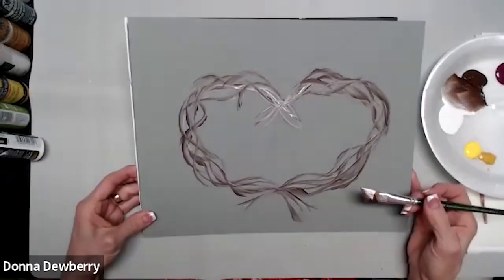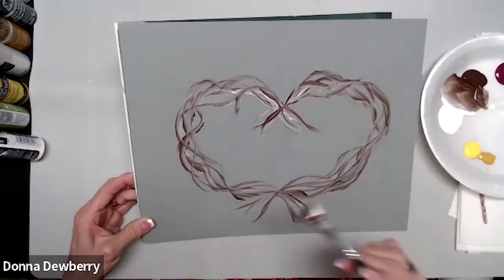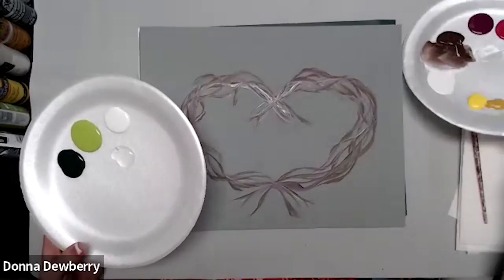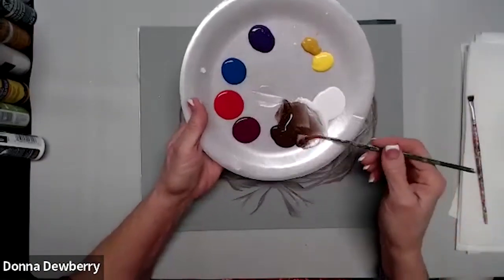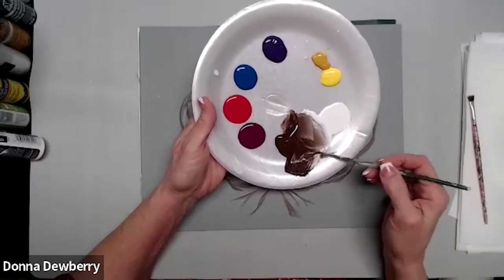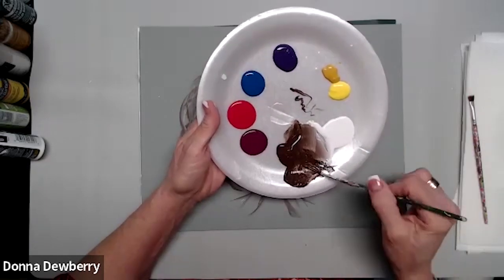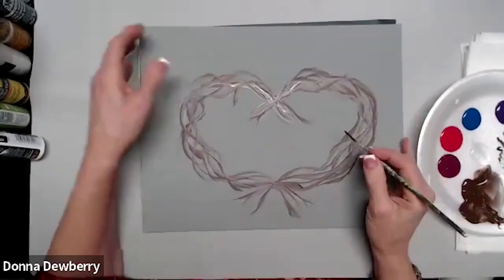Bring a little more burnt umber into the center and add bits around until it feels evened out. Then for the tendrils, take the two script liner with water — I go into water at least two to three times — and make an inky puddle. Go into the paint so it's inky, not too watery and not too pasty. Start on the vine and come out.